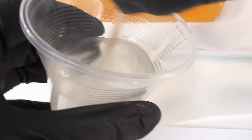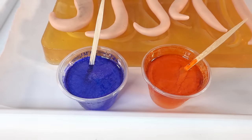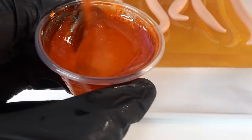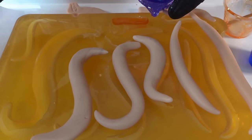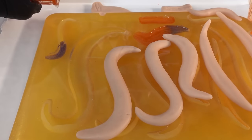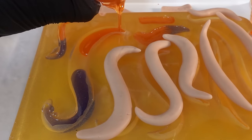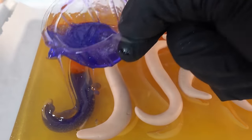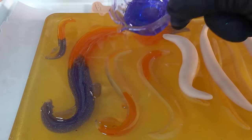Here we're mixing the resin and then coloring it with dark orange and purple. We'll also add a bit of glitter to make it nice and sparkly. Then we're going to pour the resin into our mold — we want the top of the hair to be orange and the bottom to be purple. I'm alternating the colors as I pour so that the mixing of the colors is more organic. Pouring the resin on the flat mold is much easier than doing it in the large 3D mold.